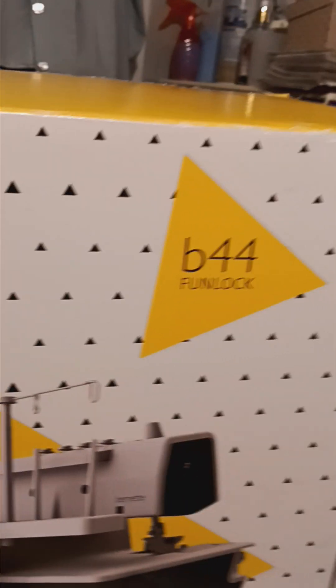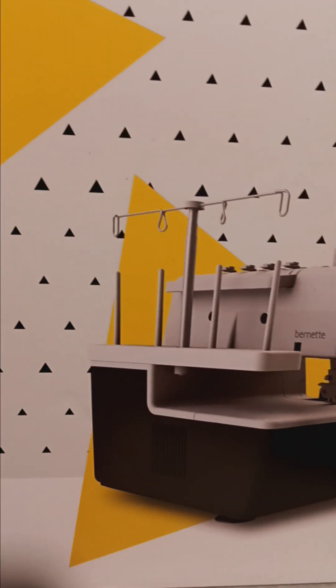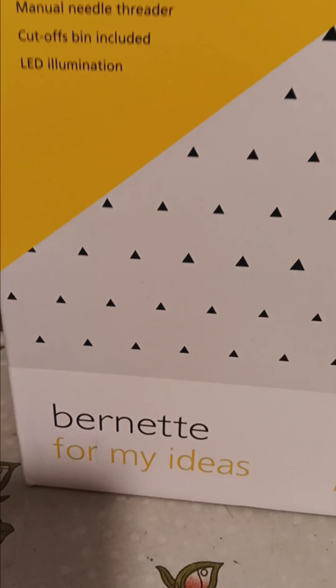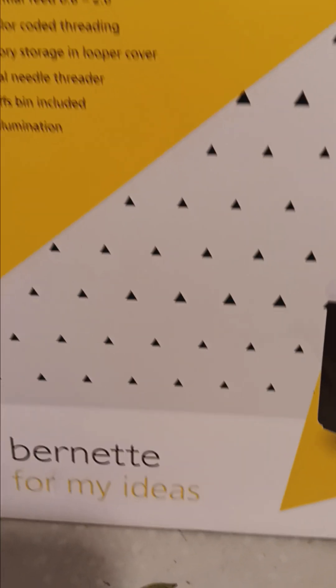B44 Fun Lock. Now this is a Berena, but the Burnette is majority steel and plastic. The Berenas are all steel, which is a lot of money, so I got this one.